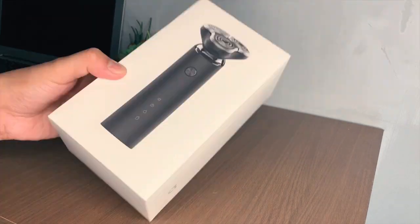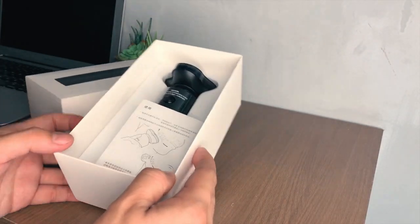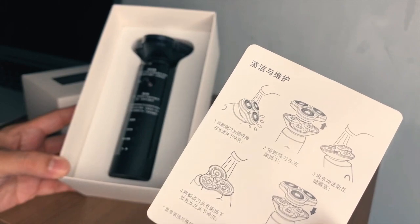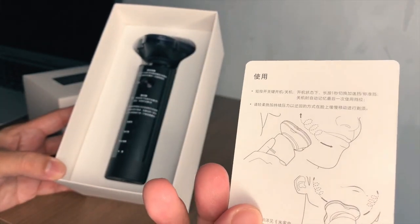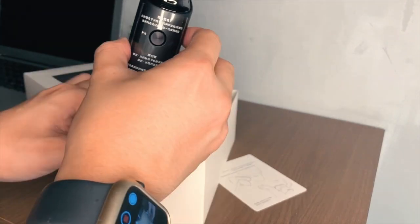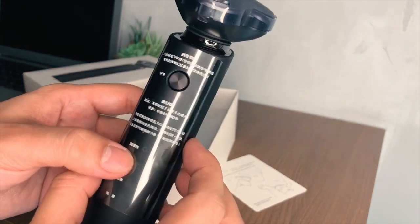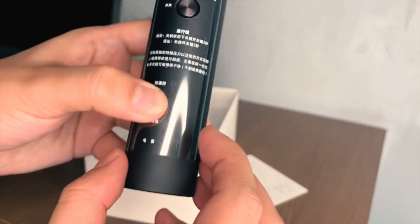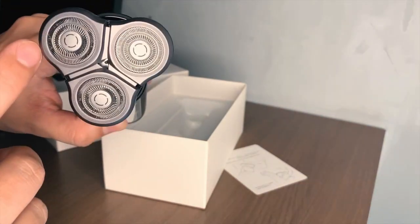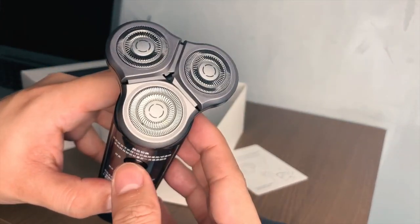Let's do the unboxing. So this is the box — let's open it. When you open it, there are basic instructions on how to assemble and use the product. And this is the actual product — nice. The design is very sleek, and here is the charger port. The blades come with a cover as well. It has a factory charge, so let's see if it's working — yes, it's working.